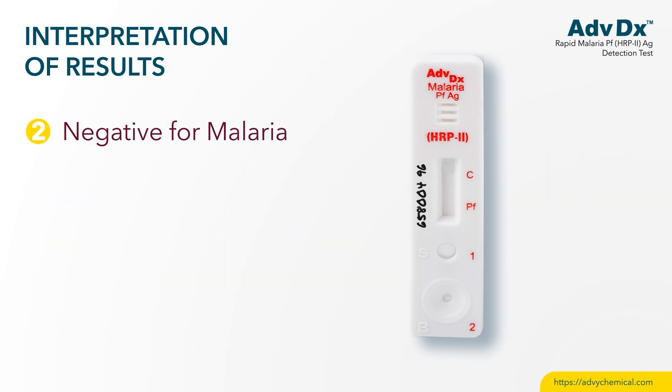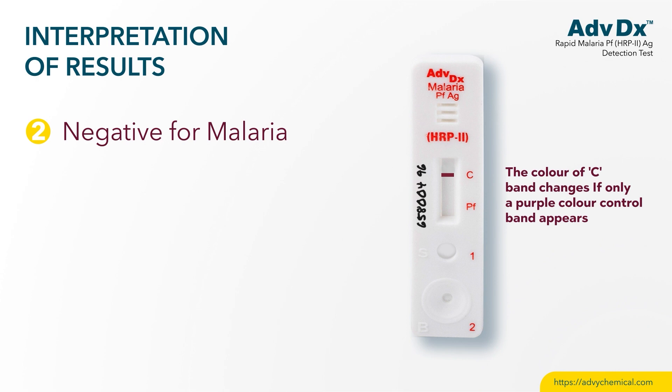Negative for malaria: if only the control band appears, the test is negative for malaria infection.